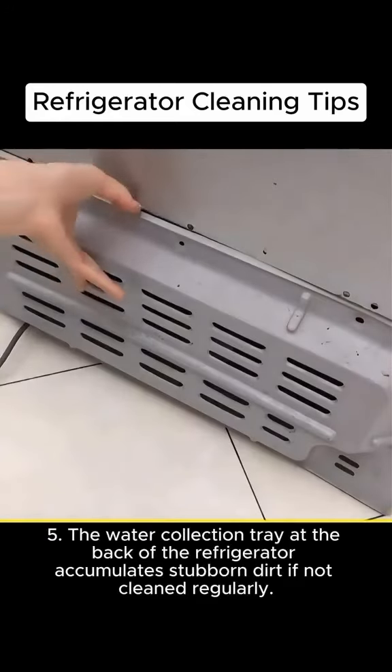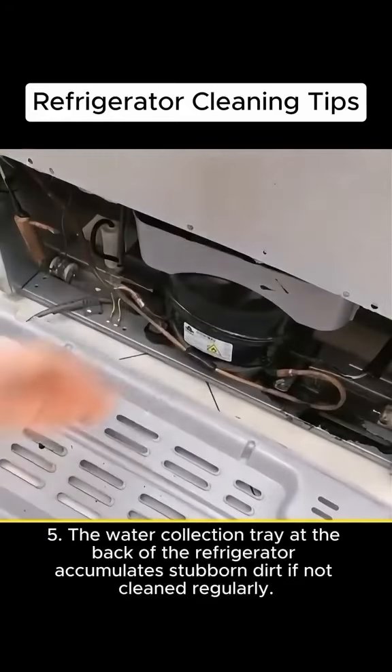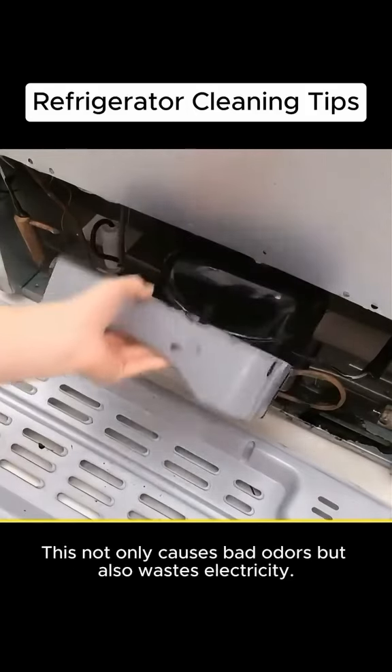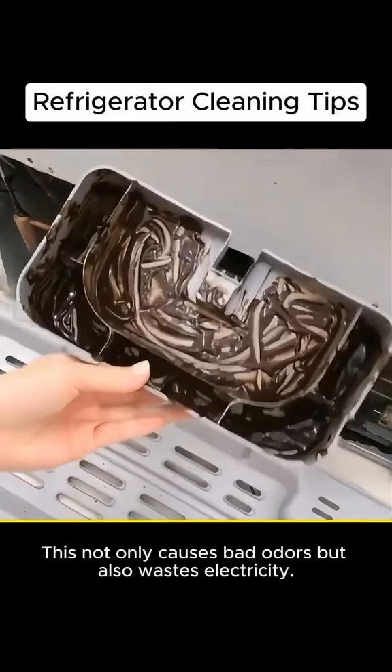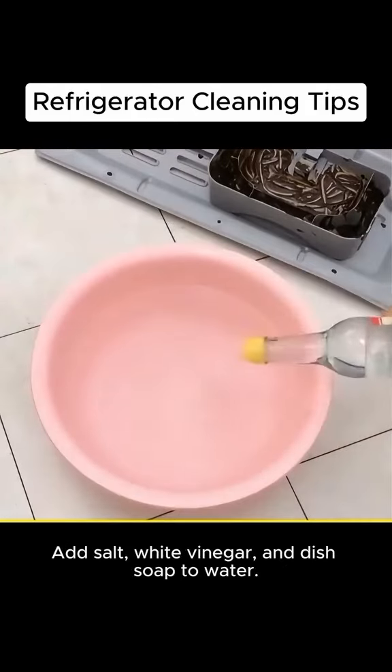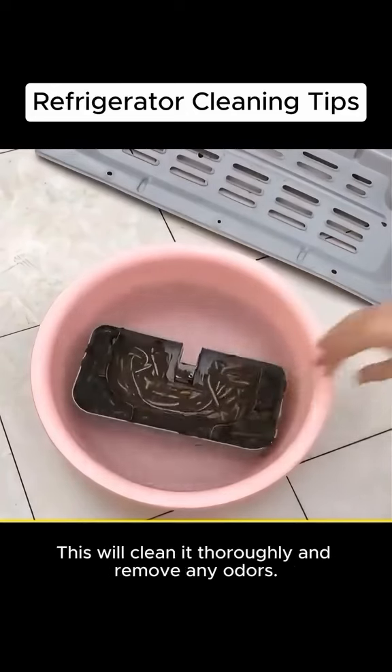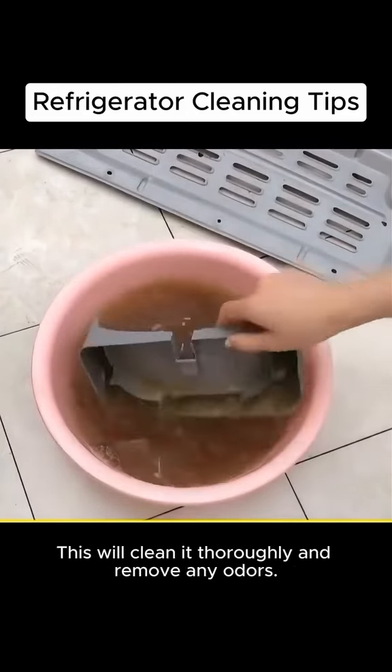The water collection tray at the back of the refrigerator accumulates stubborn dirt if not cleaned regularly. This not only causes bad odors, but also wastes electricity. Add salt, white vinegar, and dish soap to water. Place the water collection tray in a basin and let it sit for 15 minutes. This will clean it thoroughly and remove any odors.